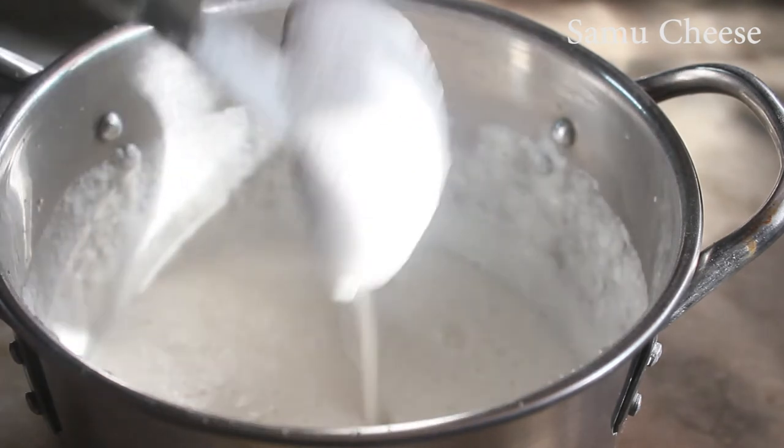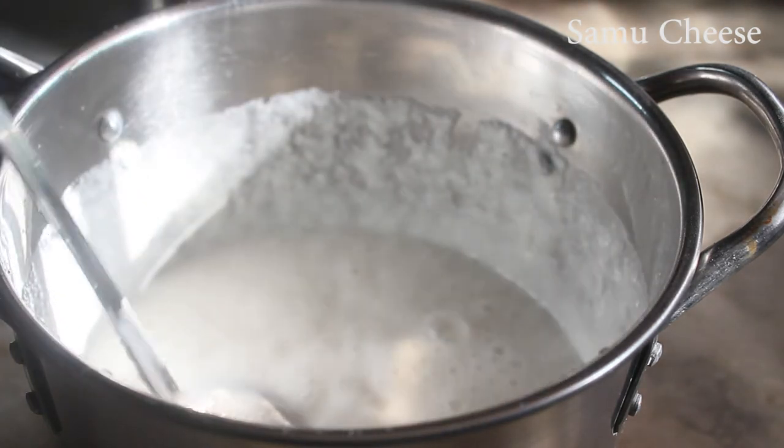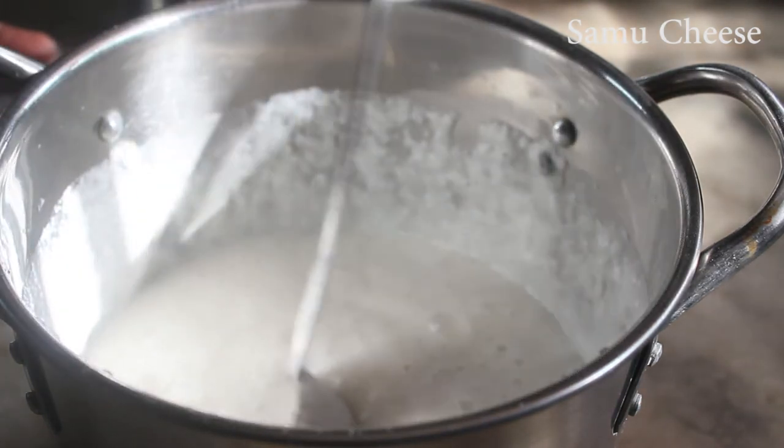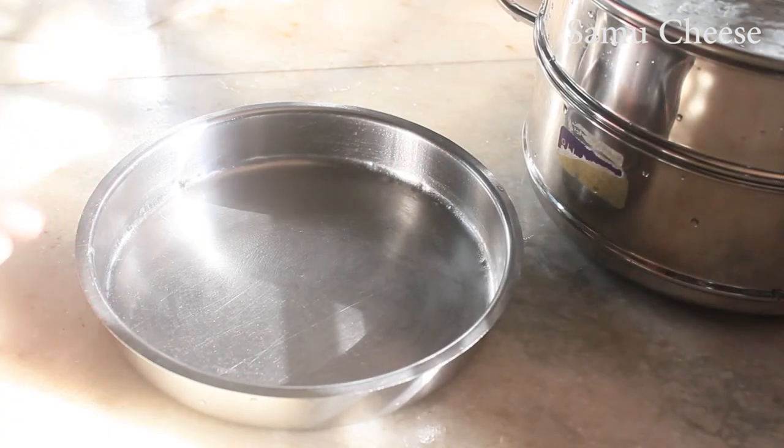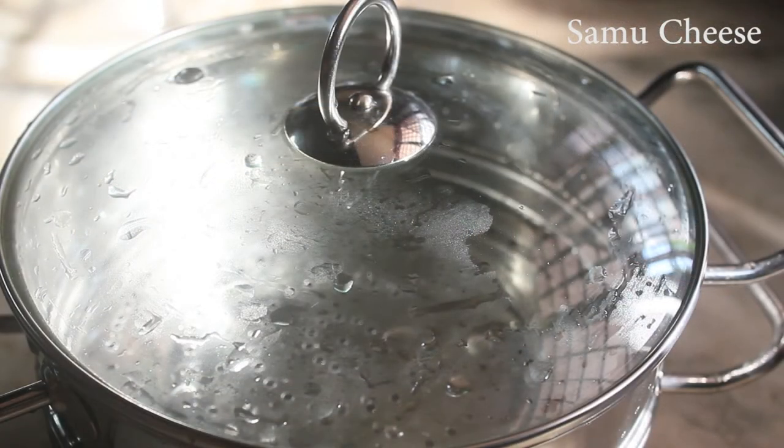I am going to fill it in a small bowl. We are ready to fill out a bowl of water. We will fill it in a bowl and put it in a steamer.